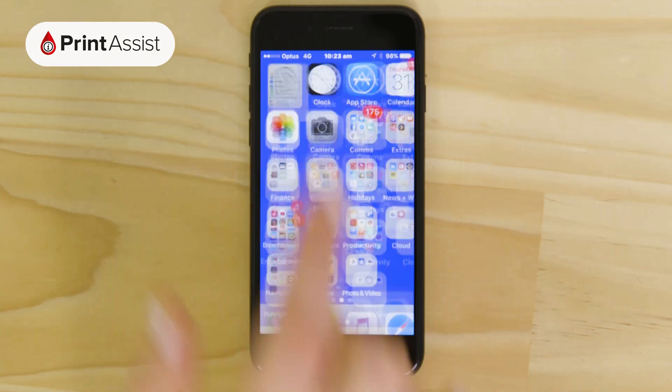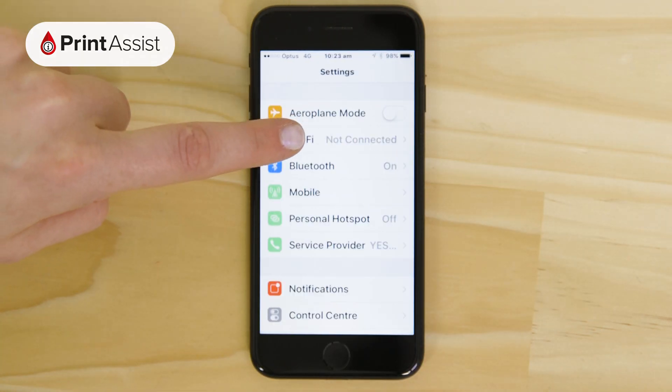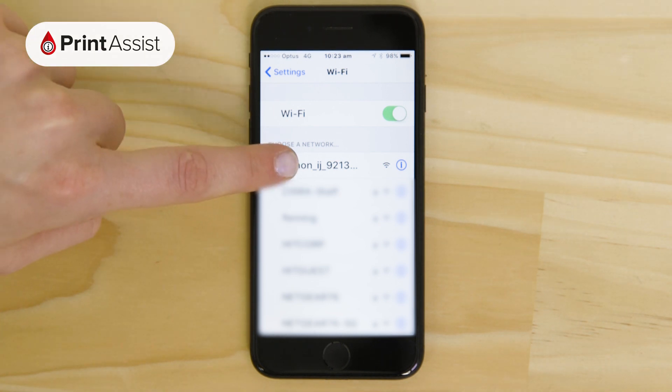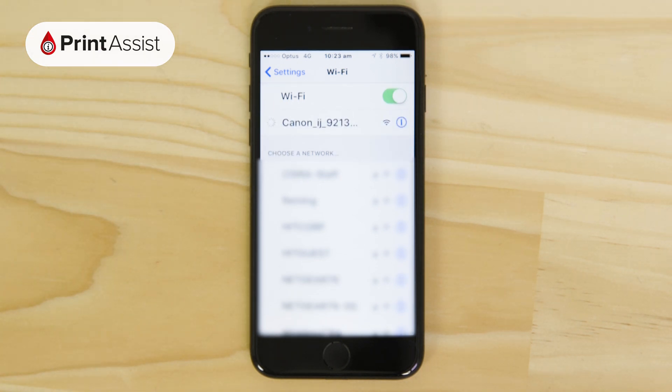Before you start the app, open up the Wi-Fi menu in Settings. Look for a network starting with Canon iJ, which is the printer's temporary Wi-Fi network. When you connect to it you won't need a password.